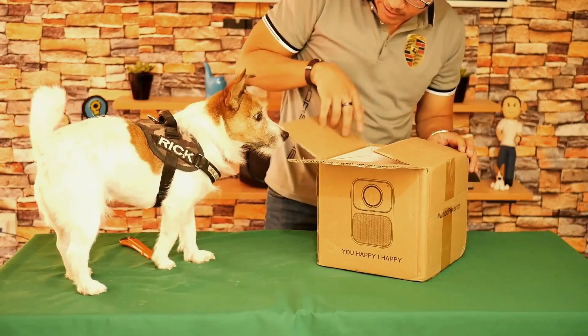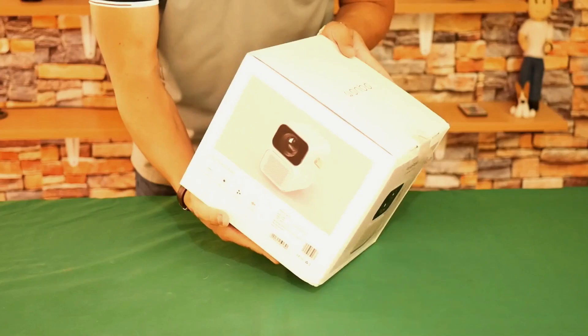This is how the Wanbo T6 Max projector that I bought at Banggood arrived. This is the Wanbo T6 Max — a $350 projector that I bought on sale for $285 dollars including shipping, and believe me it was a good deal because its normal price ranges from $330 to $400 dollars.